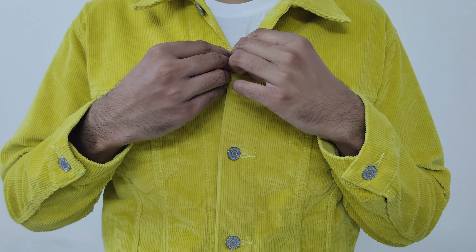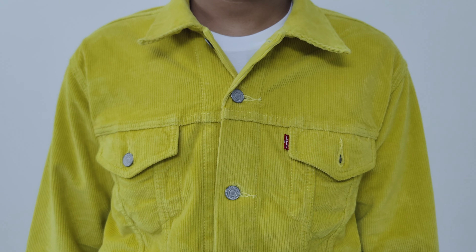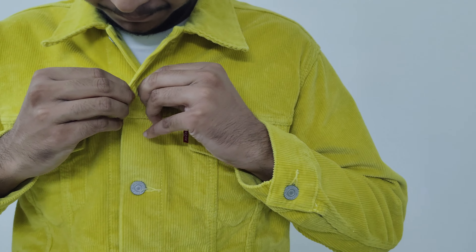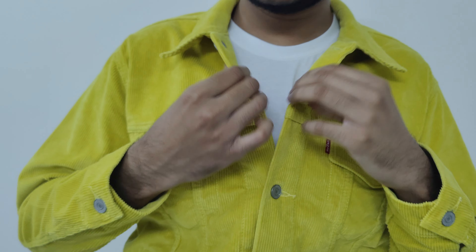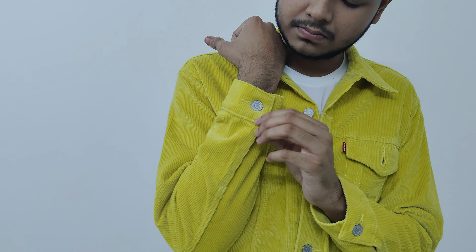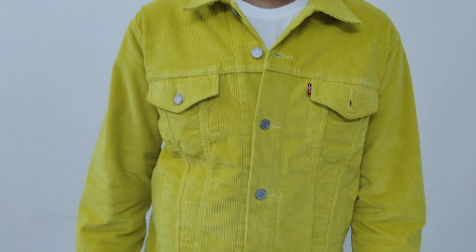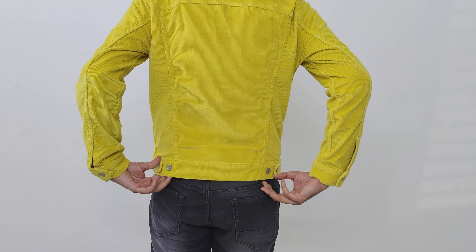This yellow denim trucker jacket, in my opinion, is super cool, comfortable, and durable, and will last for 2 to 3 years depending upon your use. This yellow color represents happiness and youth and always makes you feel happier. In terms of pricing, I got this Levi's trucker jacket from Amazon.in for around Rs. 2,664, which is a 53% discount on the maximum retail price of Rs. 7,999.